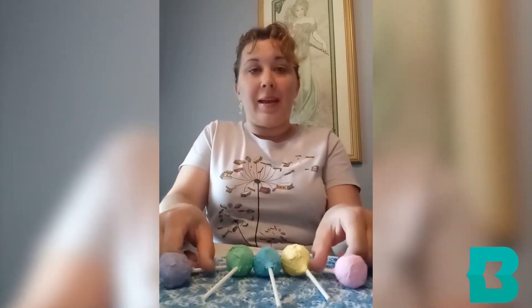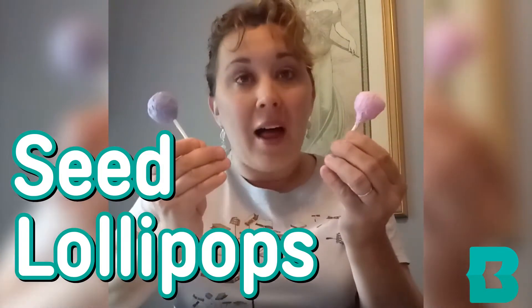Hi, thank you for joining me. My name is Amber and I work for the Baltimore County Public Library at the Essex Branch. Today we are going to sweeten our garden by creating seed lollipops.